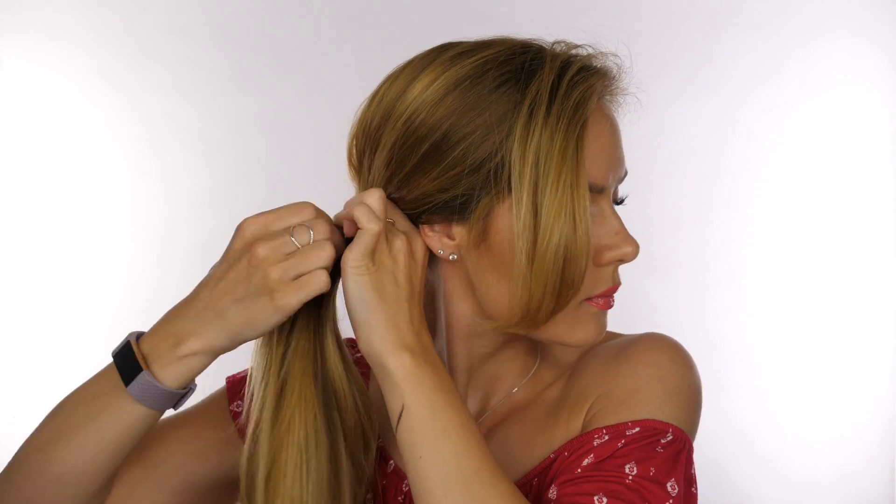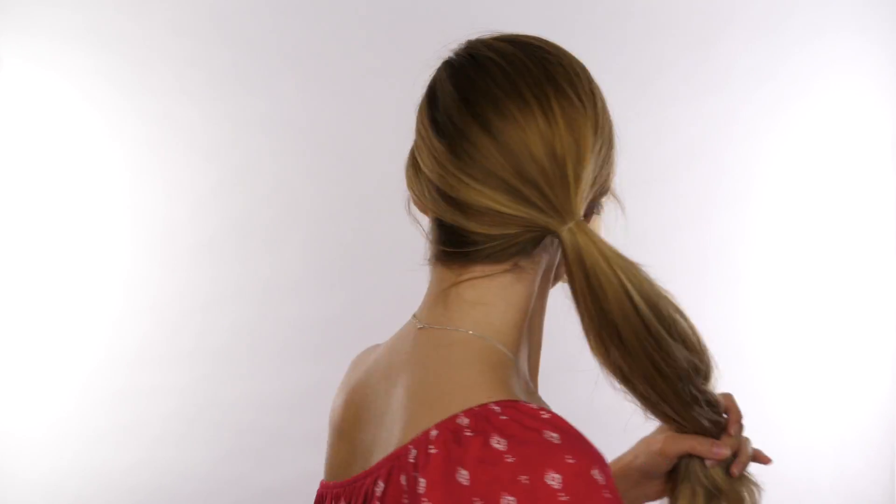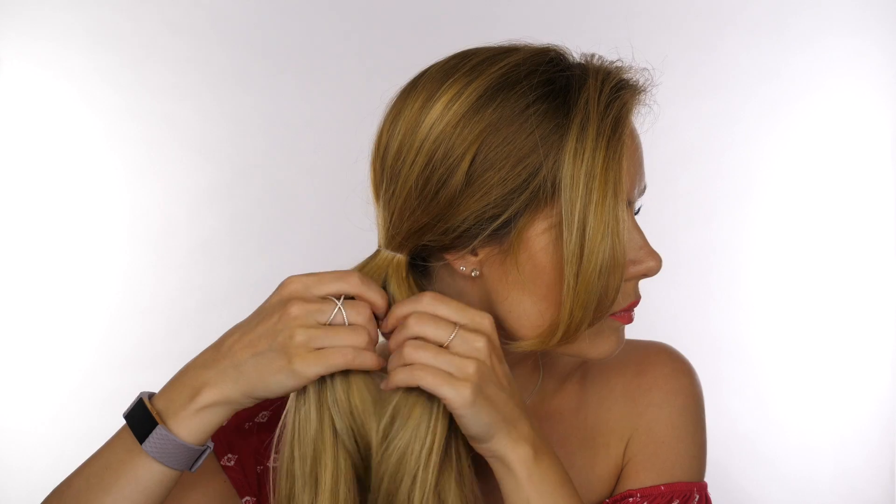I've swept all my hair around to one side and I'm now tying that off with a clear elastic. If you have a fringe like I do, then leave that out. If you don't, then pull a front section of your hair out and keep that separate.